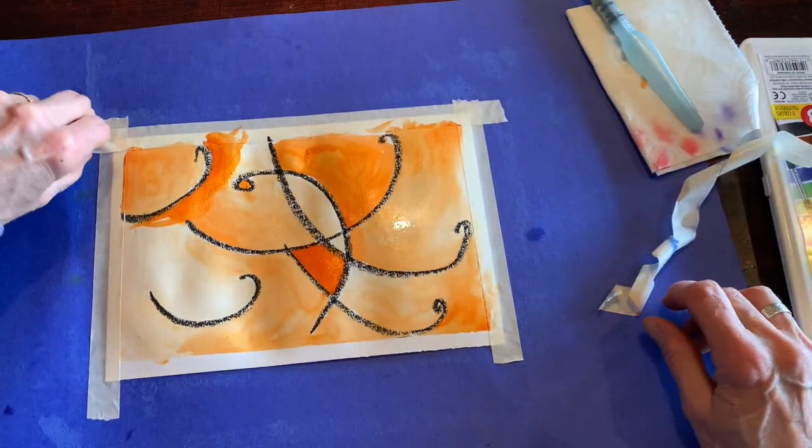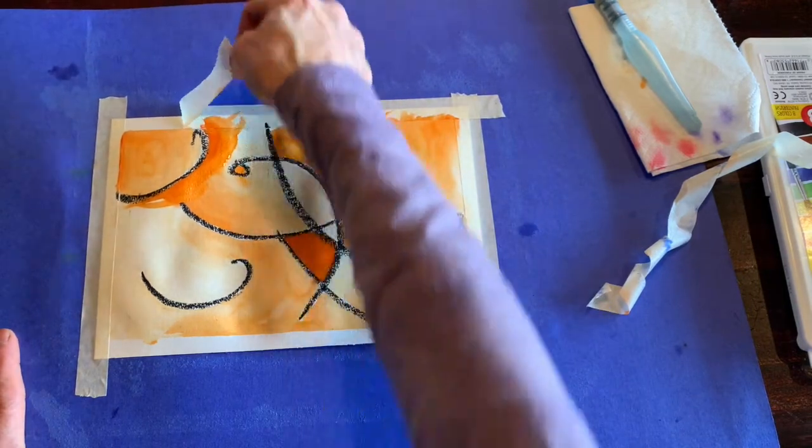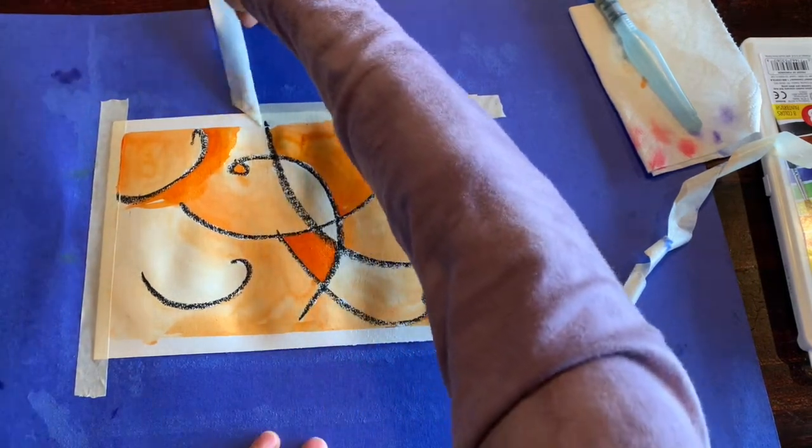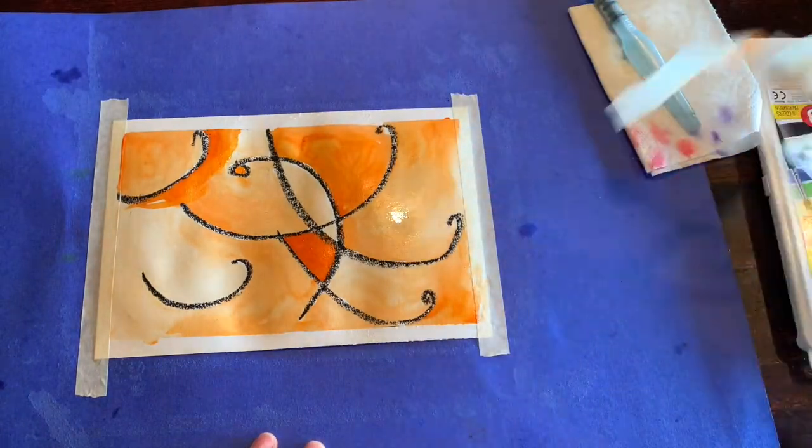Up here I'm kind of pulling it away from the paper. I'm not going straight — I'm pulling it at an angle, and it comes off without tearing my paper.